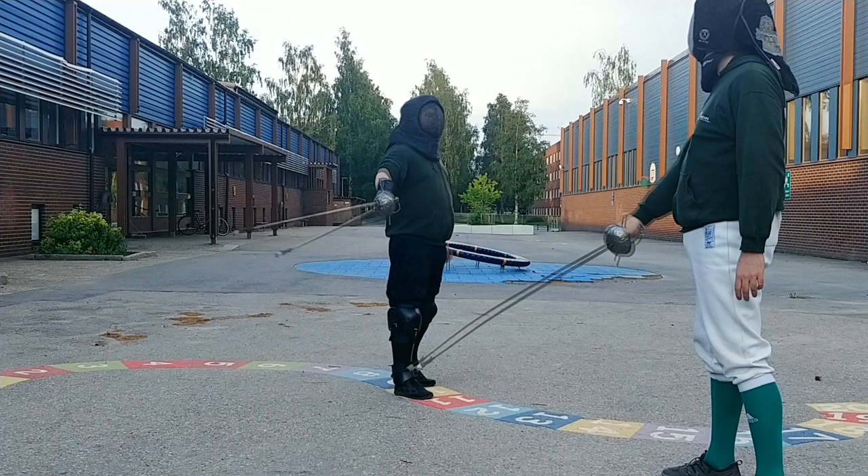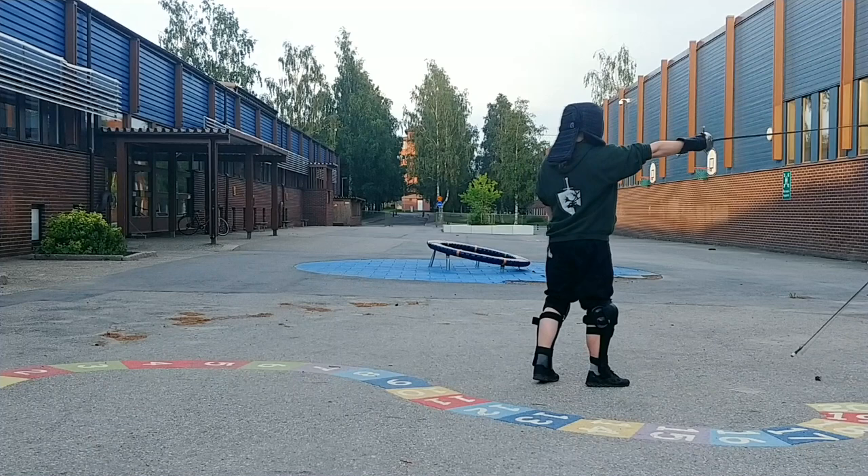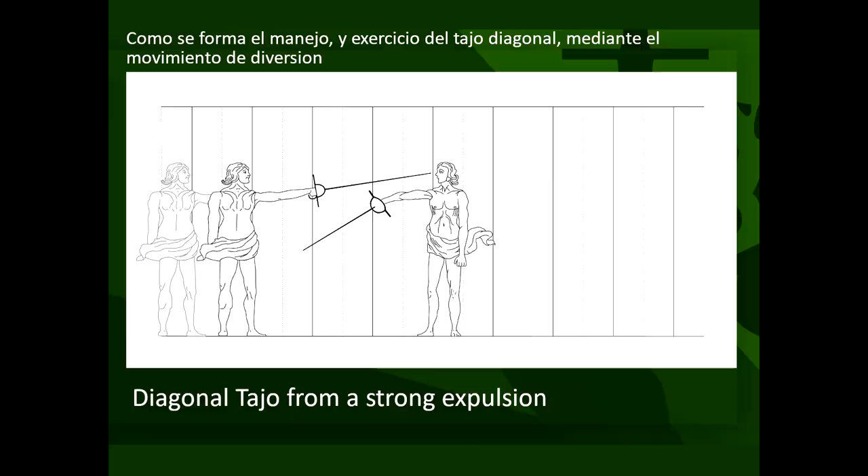The setup of this drill is exactly the same as the previous exercise, but after the student finishes the expulsion to the right, the student instead lets it continue to the side and up, then cuts in a medio tacho with a forward step finishing at the same time as the cut.